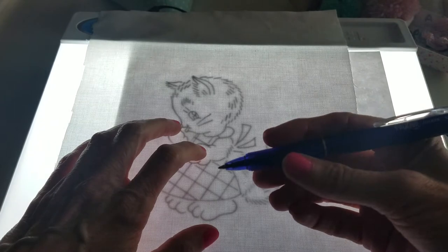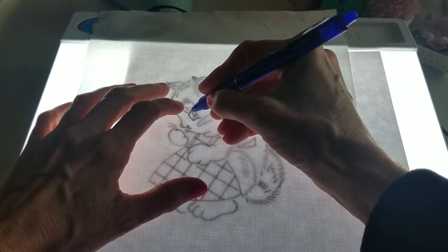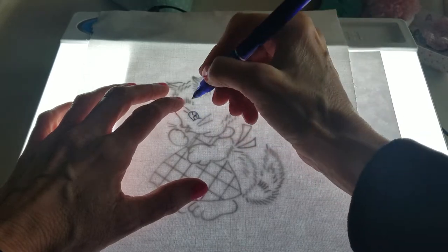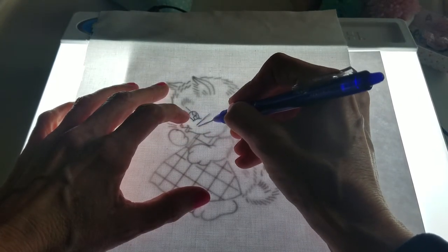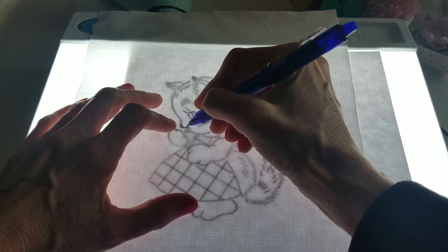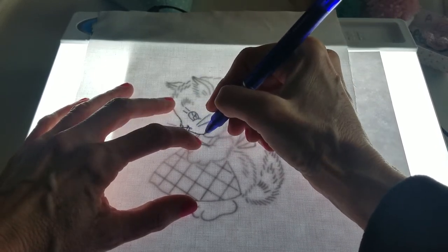I'm going to show you how quick and easy this is. I've got my little pen here to trace out the pattern. I usually start — if my pattern has an eye — I start drawing the eye first, or anything in the center. I start out in the center and work my way out. These pens are great — they don't bleed into the fabric and they stay where you put them. They've got a fine point, so it's really easy to draw with.